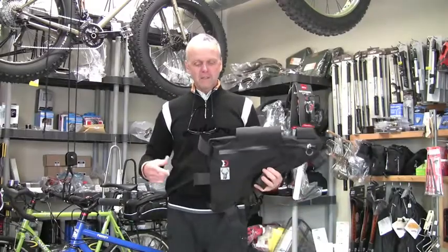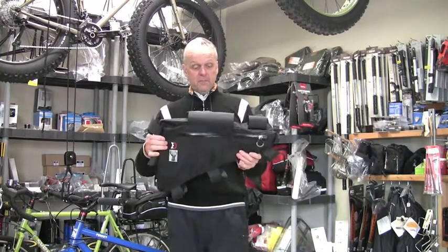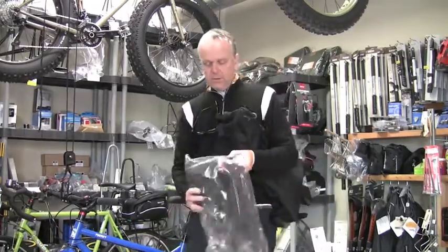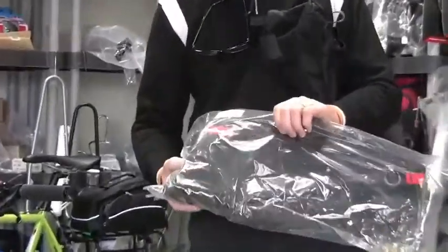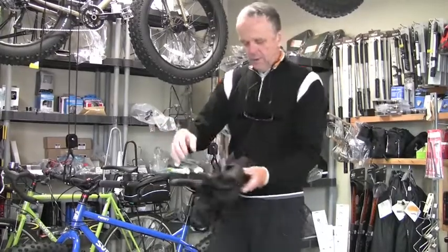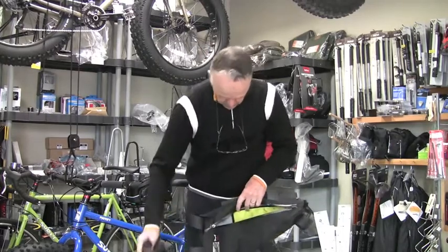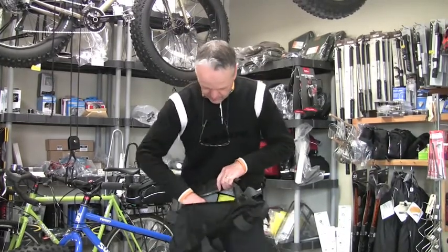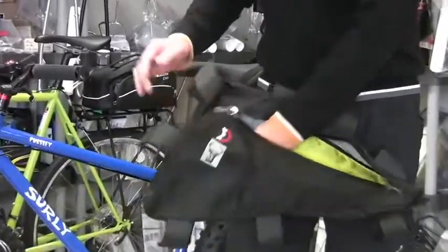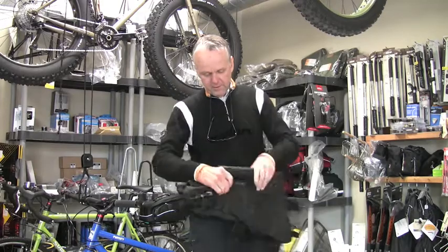Revelate Designs is contracted with Surly to make frame bags fitting different Surly bikes — there are nine different sizes of this triangle bag. It's also contracted with Salsa to make triangle frame bags for Salsa bikes, with five different sizes. These bags have zipper openings on both sides: the right side has a larger opening with a little mesh pocket inside and a divider strap to keep things separated. The other side is a smaller pocket for smaller items, and the two sides are divided.